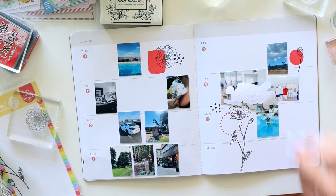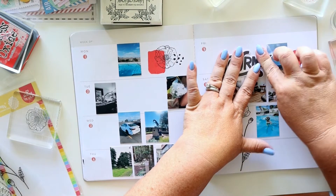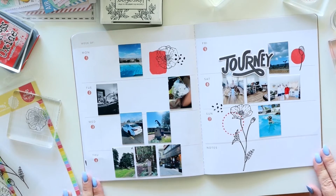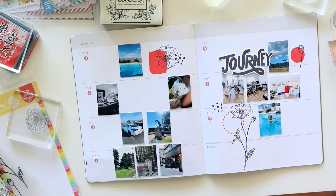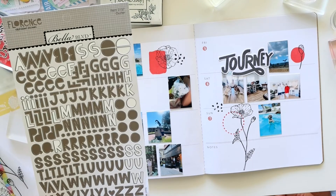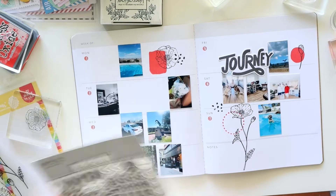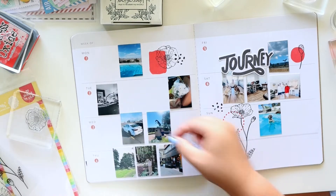I'm also adding a die cut that says 'Journey.' This whole week really felt like a journey in so many ways — my oldest son moved back to college, I took my middle son to see a few colleges in northern California, we drove home on this road trip. It was really this big journey, so that die cut really fit the bill. I glued it down with clear glue.